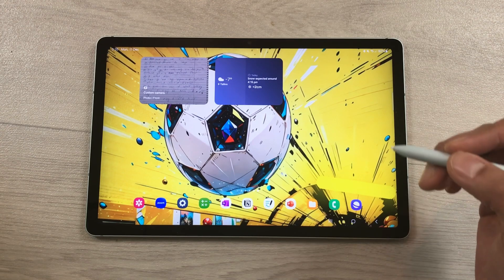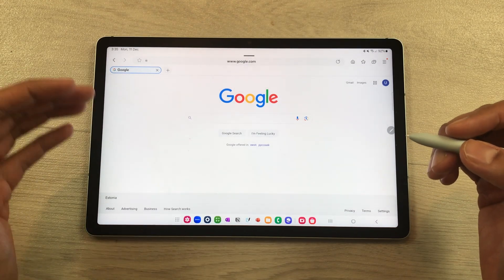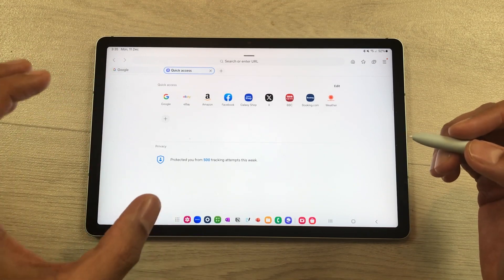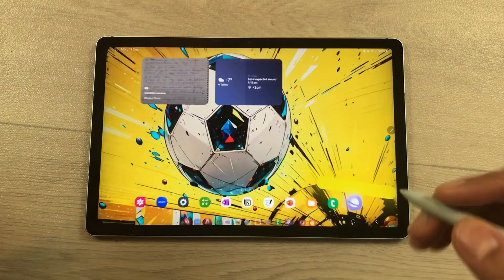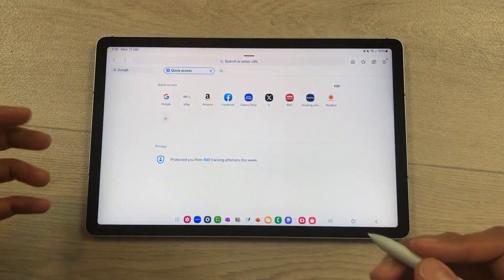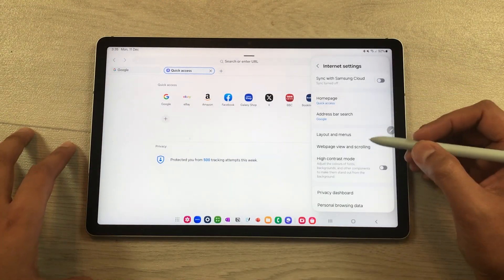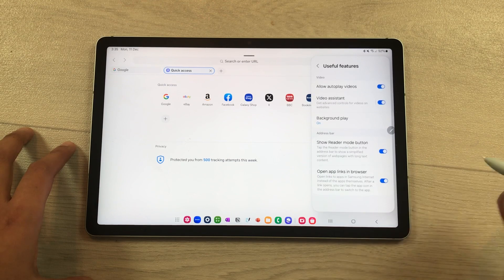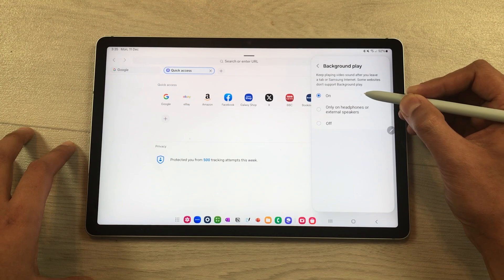The next feature is about background play. Open Samsung Internet browser, go to YouTube and play a video. If you open another tab, the video will still play in the background and you can hear the audio. Even if you leave the browser, the video keeps playing. To enable this, tap the tools option, go to Settings, scroll down to Useful Features, select Background Play, and turn it on.